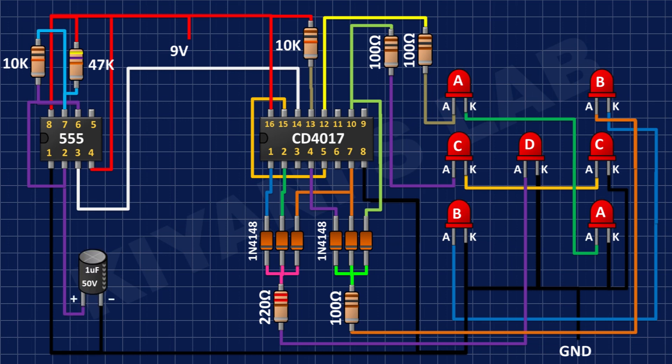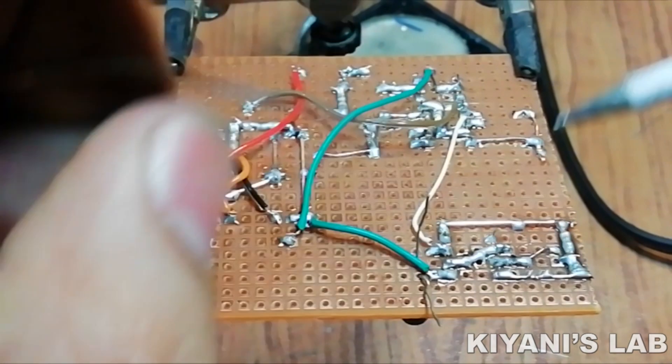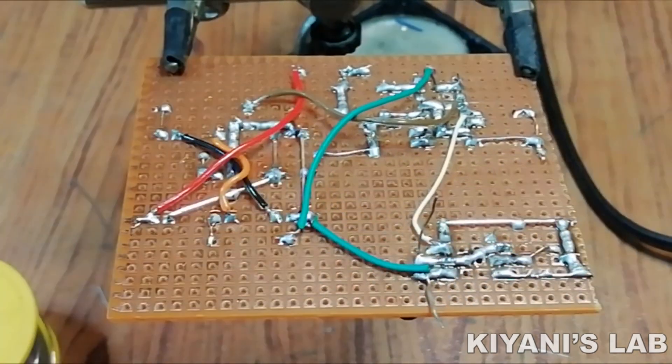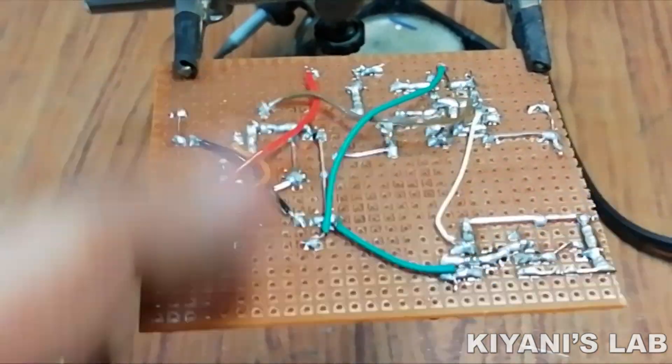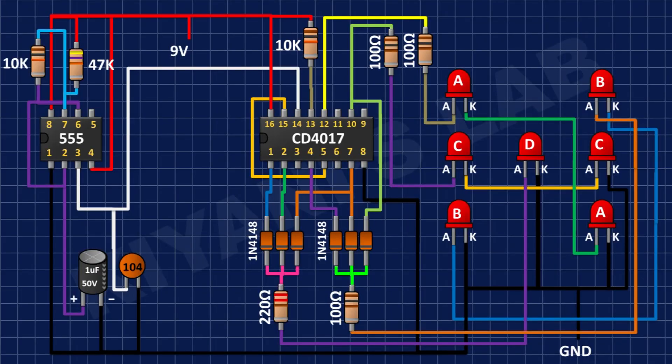After that, I'm going to connect the positive pin of a 1 microfarad capacitor to pin number 2 of the 555 timer IC and its negative pin to ground. Then I'm going to connect a 0.1 microfarad capacitor with one pin to pin number 3 of the 555 timer IC and its other pin to ground.